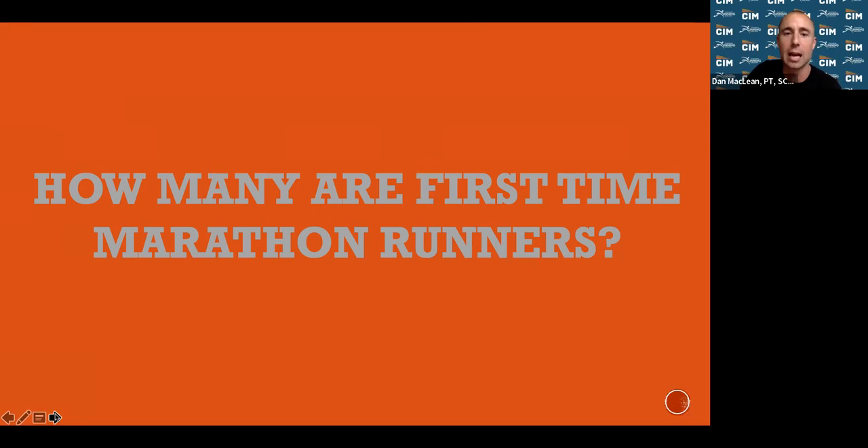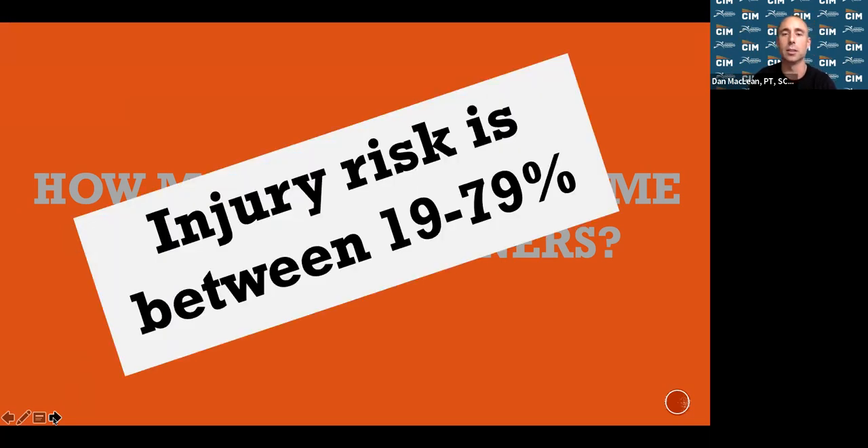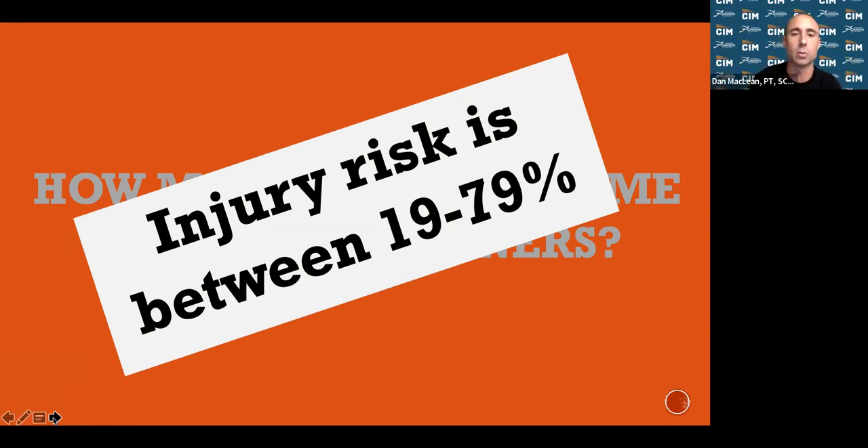How many people on this call are first-time marathon runners? If you are, you're a novice and your injury risk is very high. A lot of what we're going to talk about is how do you know if you're injured versus just having the normal soreness and aches and pains that come with training and doing a lot of physical activity.